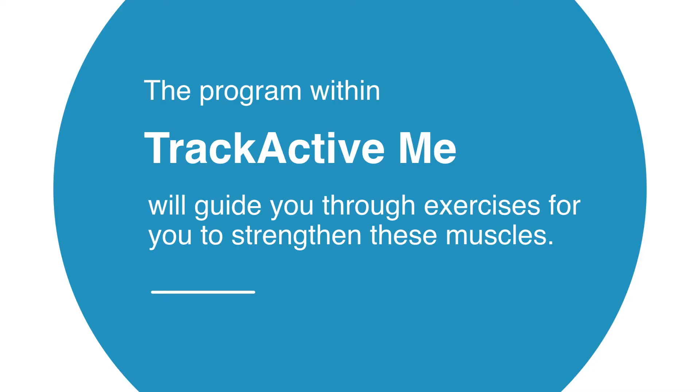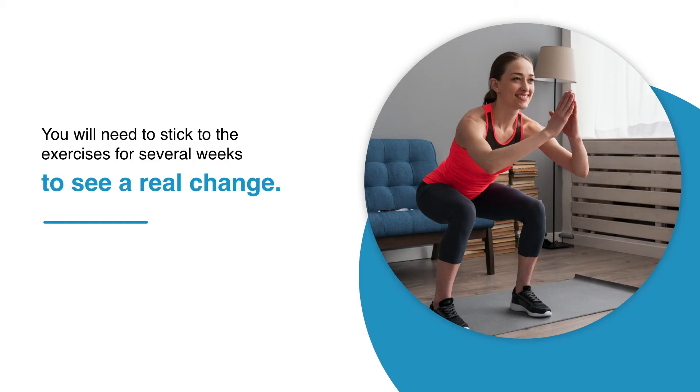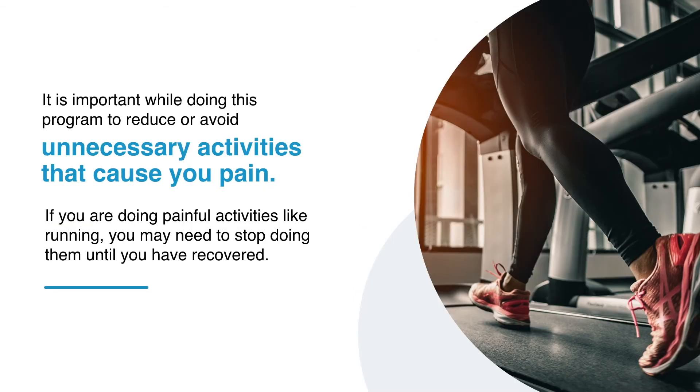The program within TrackActive will guide you through exercises for you to strengthen these muscles. You will need to stick to the exercises for several weeks to see a real change.